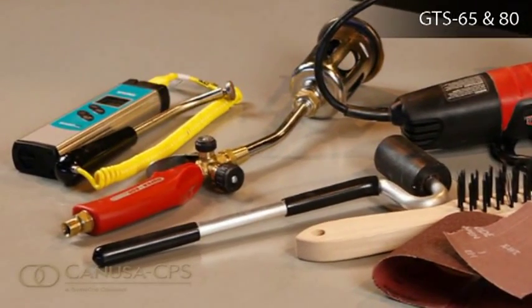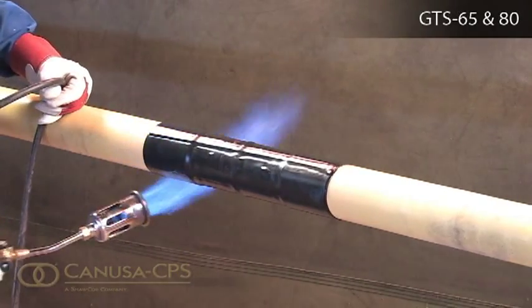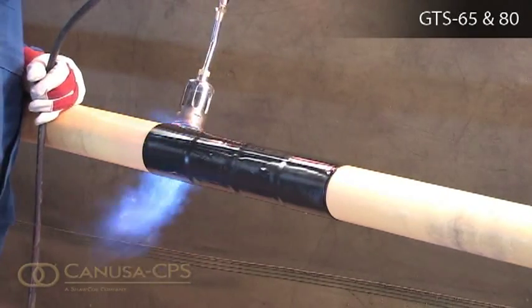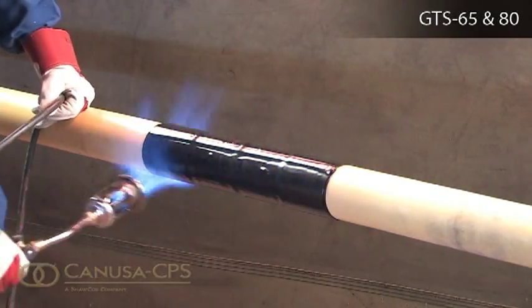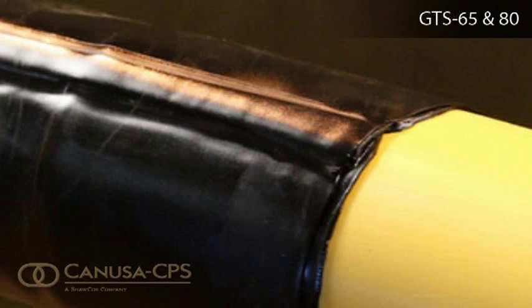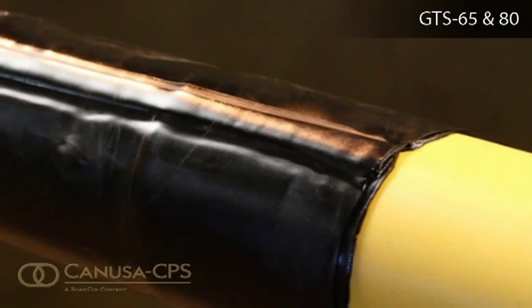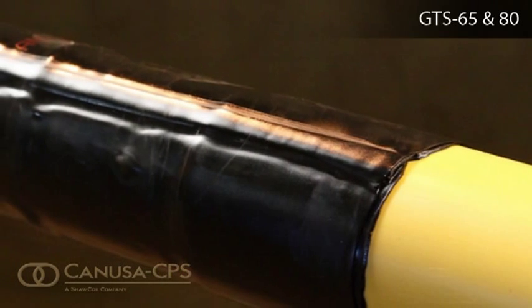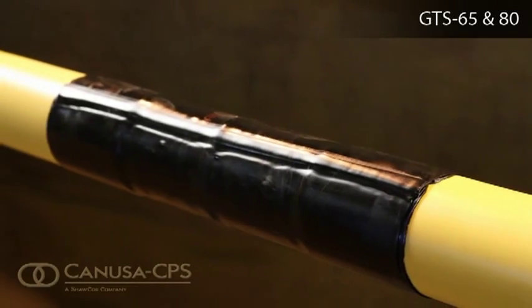CANUSA recommends a short-handled short tip with a maximum 400,000 BTU torch size. Contact your CANUSA representative for your nearest approved torch dealer. CANUSA also recommends the use of induction or infrared preheating equipment for pipe diameters greater than 760 mm or 30 inches.